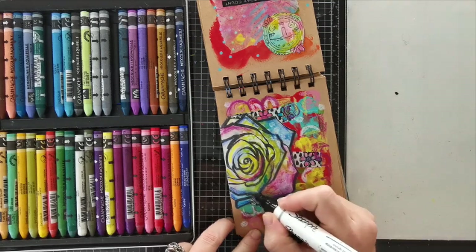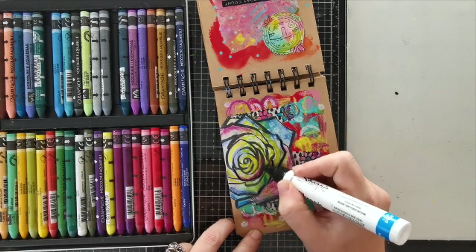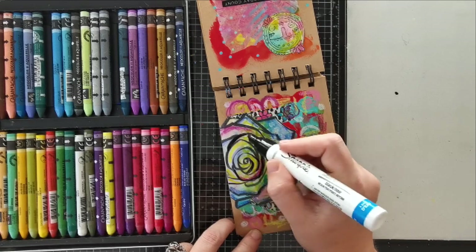Now I'm coming back in with my big Sharpie black marker just to redraw some of those lines that are a little bit more faded after adding the crayons on top.